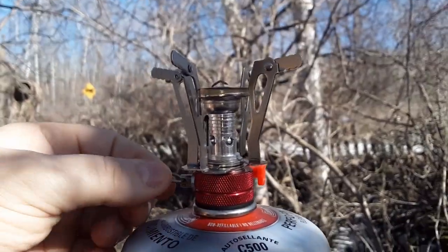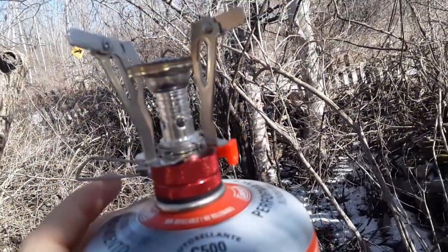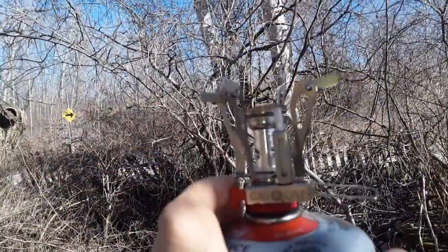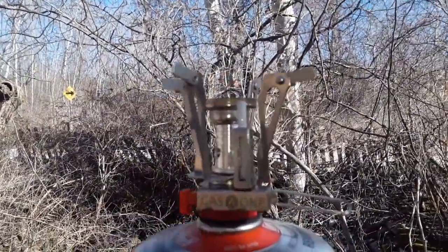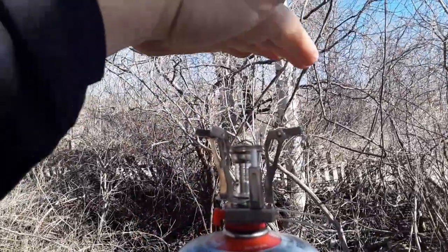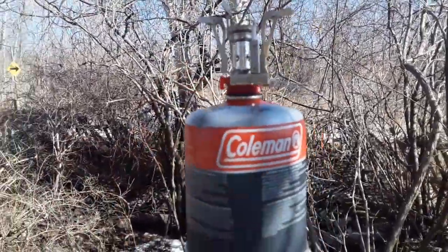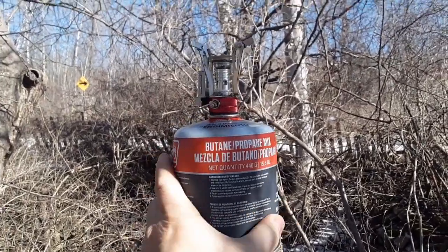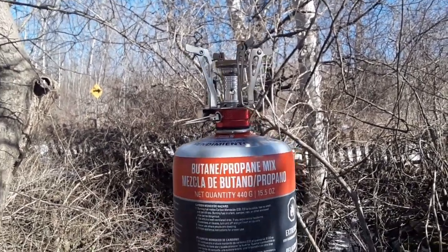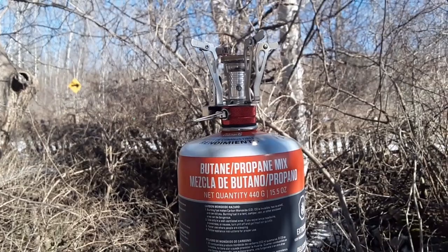Shut it off — no need to waste fuel. We got a little burn on it. Let's try that again; let it burn off any oils or manufacturing residue that may be on it. I like making dehydrated meals on my food dehydrator, putting them into food sealer bags or double Ziploc bags and bringing them camping to reconstitute with a little bit of water.